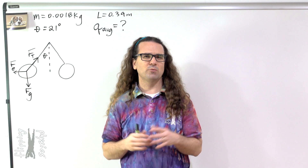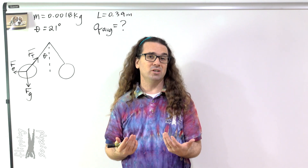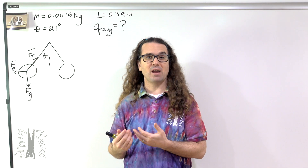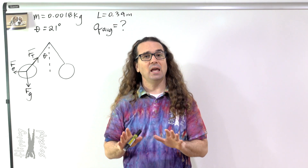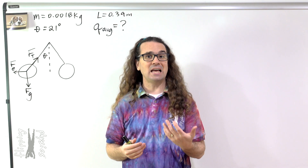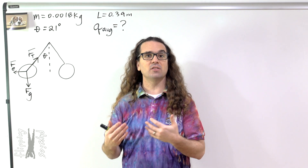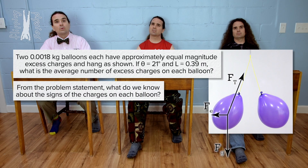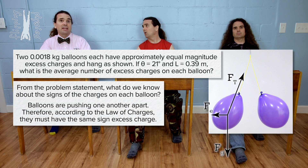Because of symmetry, we really only need to analyze one of the two balloons. Therefore, I have only drawn the free body diagram acting on the left balloon. Before we go on, who can tell me what we know about the signs of the excess charges on the balloons from the problem statement? The electric forces must be pushing the two balloons apart. Therefore, the two balloons must have the same sign excess charge.